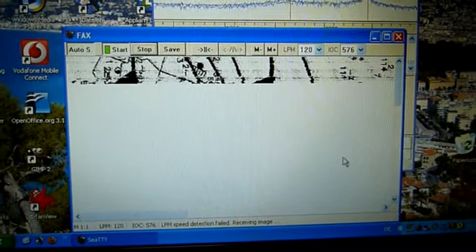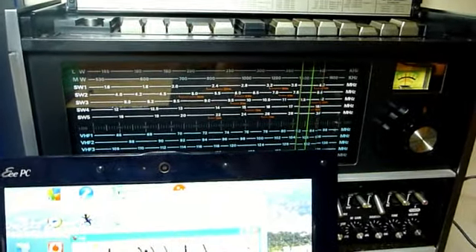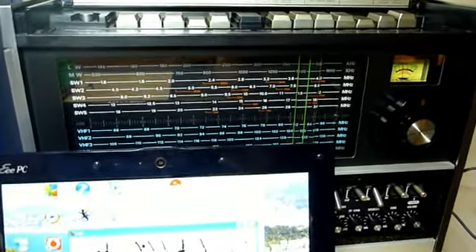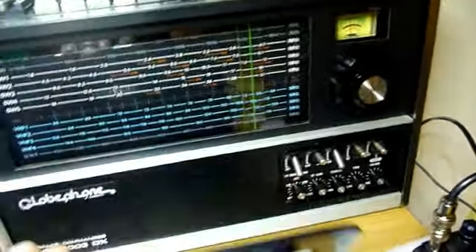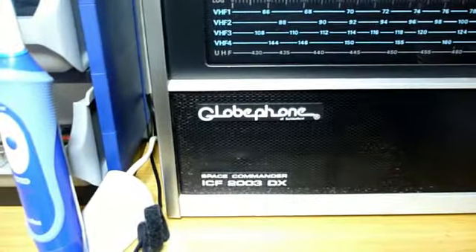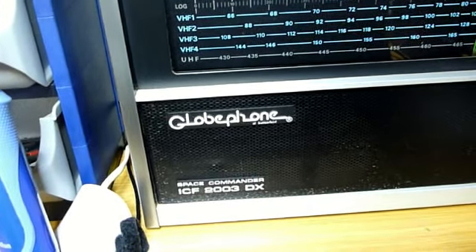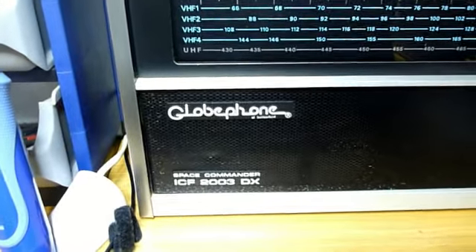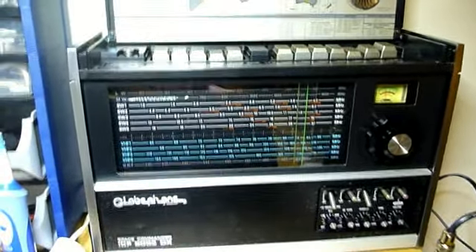Das ist das Wetterfax, das ich gerade mit dem Globephone empfange. Das ist der Globephone Space Commander ICF-2003DX. Das ist ein etwas älteres Modell aus der Schweiz und das kann auch SSB empfangen.